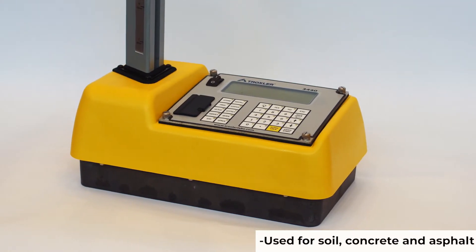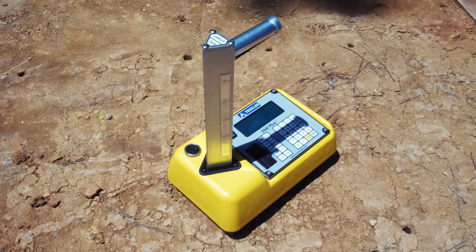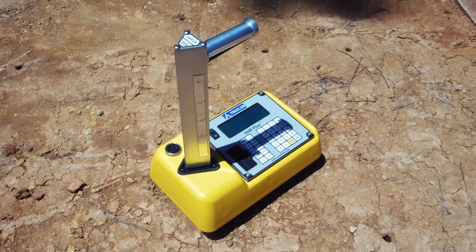The 3430 and 3440 provide a compact way to measure density using backscatter or direct transmission, as well as moisture readings on one display.